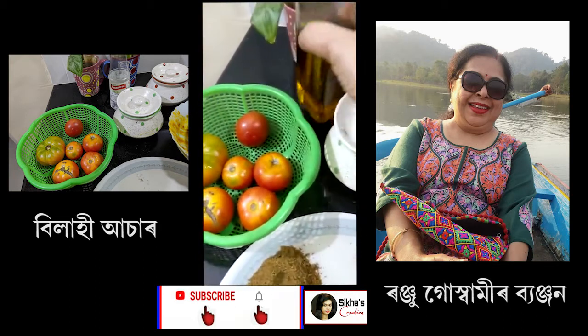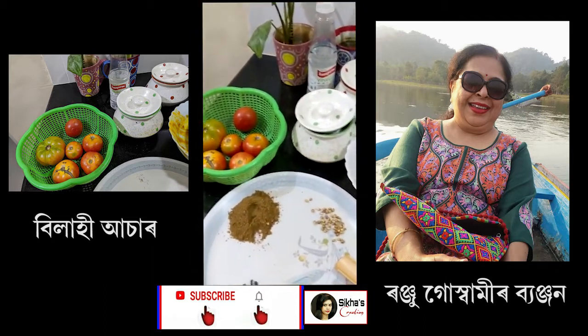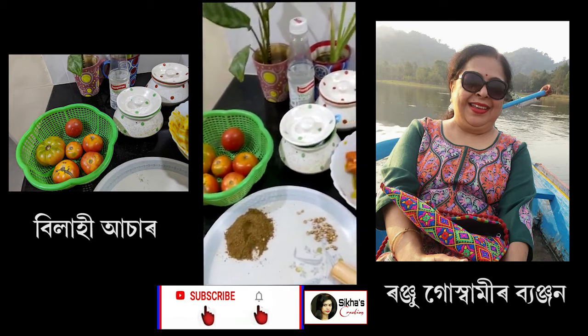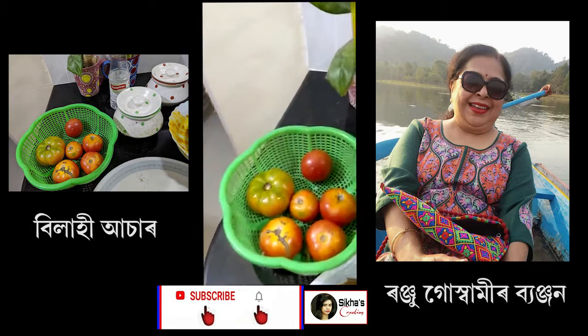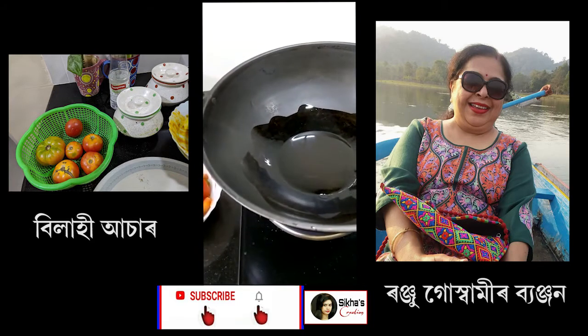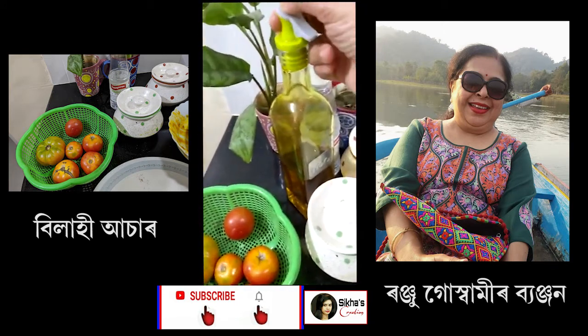I will mix it well with the rice. It is also a very small recipe for the same recipe. You will test the recipe for the next recipe.